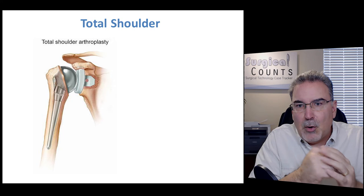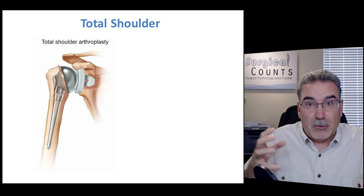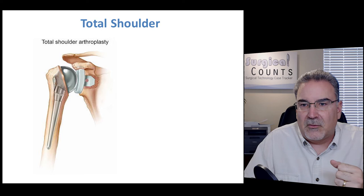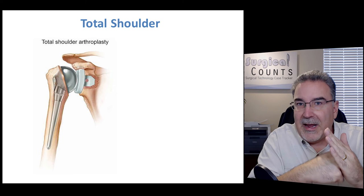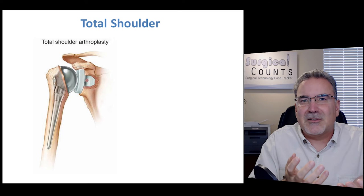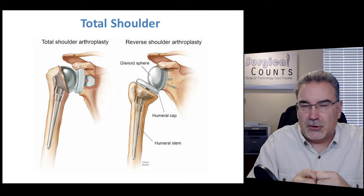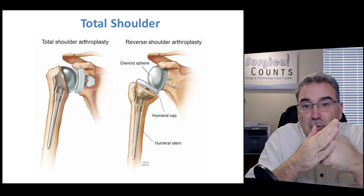If there's severe damage — bone rubbing on bone, significant arthritis — we can do a total shoulder arthroplasty. Arthro refers to the joint; plasty means we're reconstructing it. We take out the entire joint and replace it with artificial elements: a new surface on the scapula and a new ball on the head of the humerus. We can also do a reverse total shoulder arthroplasty, putting the ball on the scapula and a smooth plate at the head of the humerus.